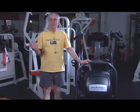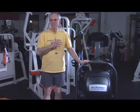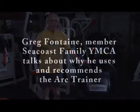I love the Arc Trainer. I've actually kind of gravitated toward it over the years that I've been working out here.